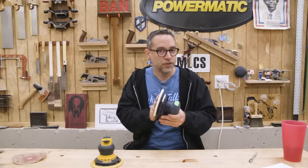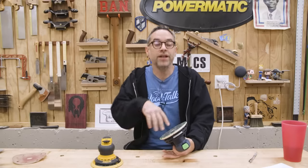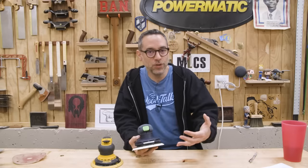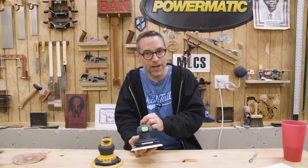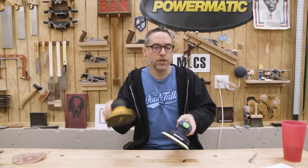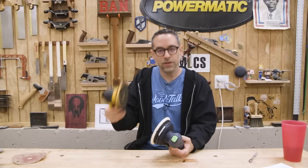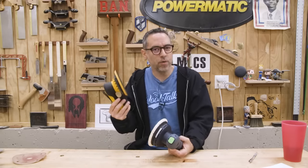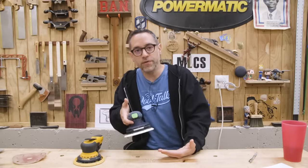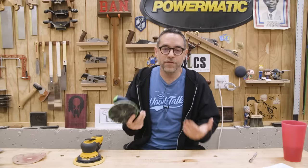Who would choose the Festool over the Mirka? First, people who want that system approach — if you're planning on adding more tools and want them to play together cohesively, Festool has the advantage because they make so many other tools. Once you're in the Festool environment, it just makes sense to stay there. Second, people who do mostly flat sanding — that's actually me. The fact that the Mirka is lighter doesn't really impact my work that often. And from that experience with the knot jumping, the extra weight in the Festool seems to help stabilize it. And finally, people who want to save $125.